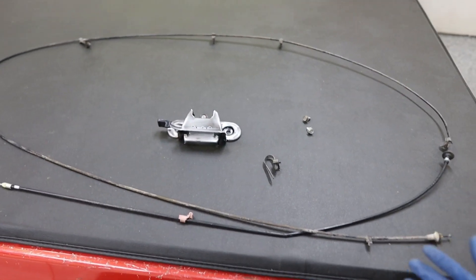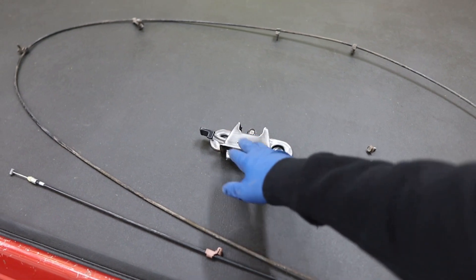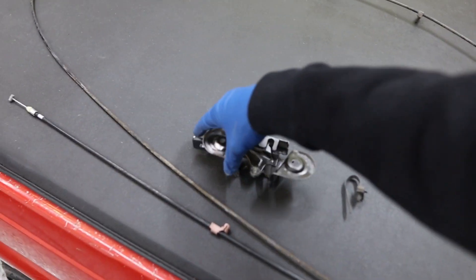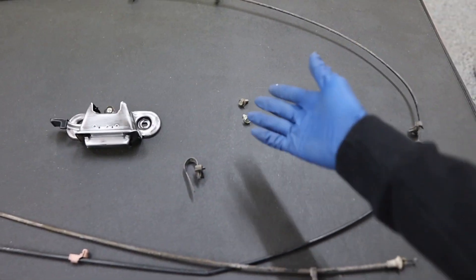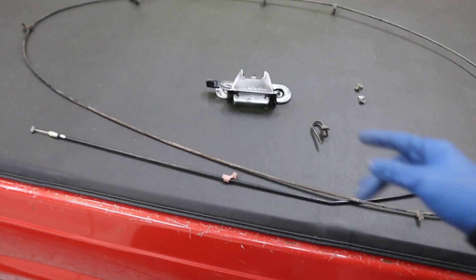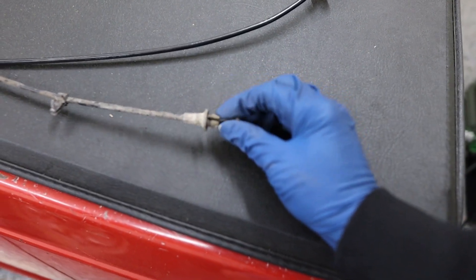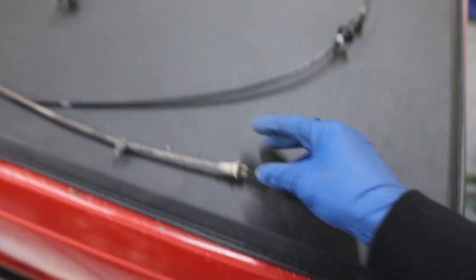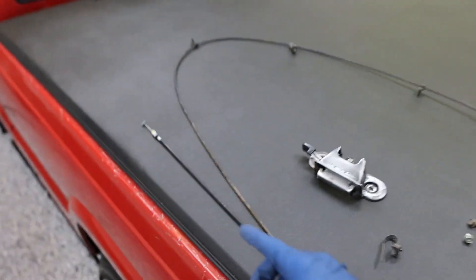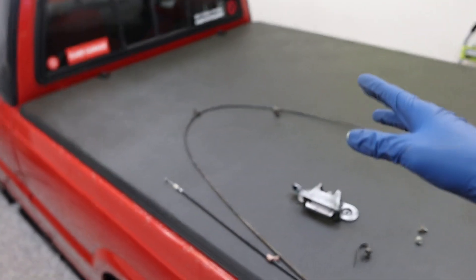Here it is - basically four pieces. You're going to have your actual bracket with the lever - this is what you pull up to release the fuel door - two 10-millimeter bolts, and then a big cable that has another cable inside of it that activates the door to get released. On one end there's a little round end that goes into the plastic inside of the fuel door, and then this other part goes into the bracket. Once installed, you just pull the lever and open your fuel door.